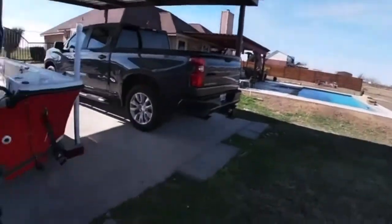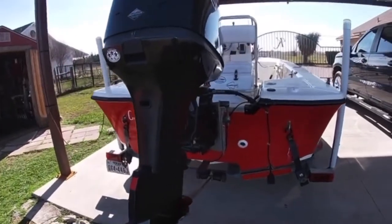YouTube, what's up? It's your boy Captain King with the Crappie Cats. Just letting you guys know, today we're not out there chasing crappie, but I got a home boat project I need to work on. Recently we just purchased a 2006 Mako 1801 center console.